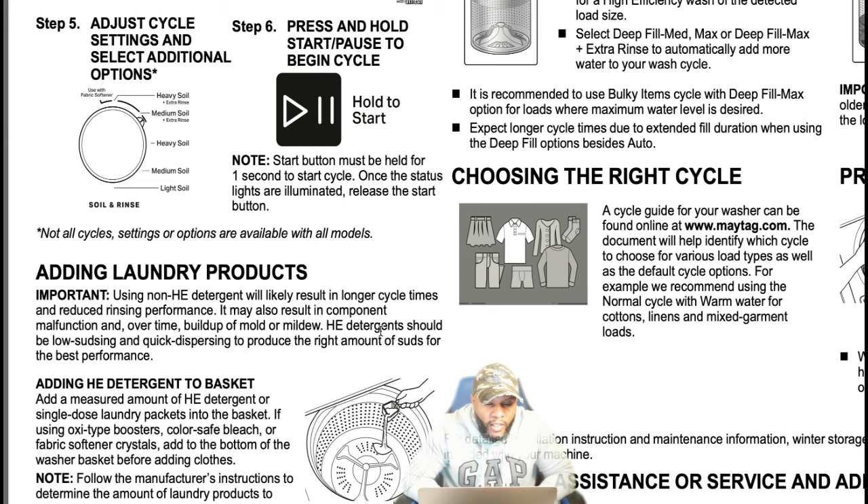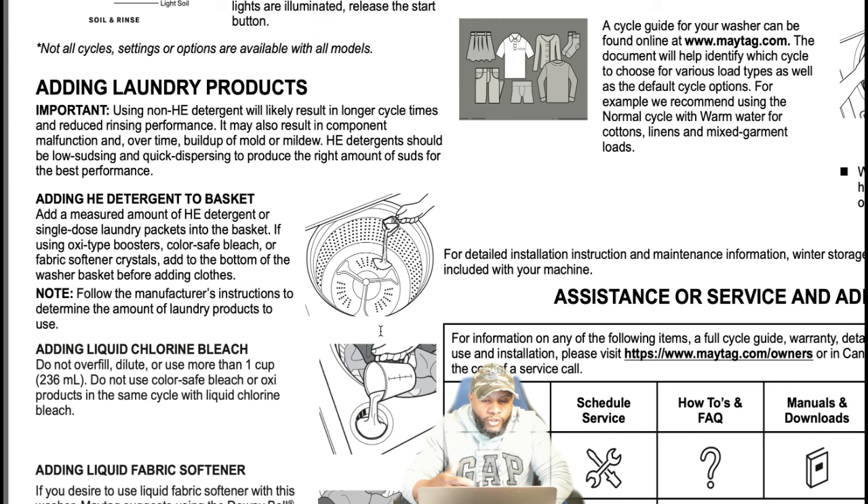HE detergent should be low-sudsing and quick dispersing to produce the right amount of suds for best performance. When adding HE detergent, add it to the basket. Before you even add water, you can dump it in there and then turn it on. Add the measured amount of HE detergent or single-dose laundry packets into the basket. If you have laundry packets, just throw them inside — do not put them in a soap dispenser. On this machine there's no soap dispenser, so just add your detergent inside the tub.